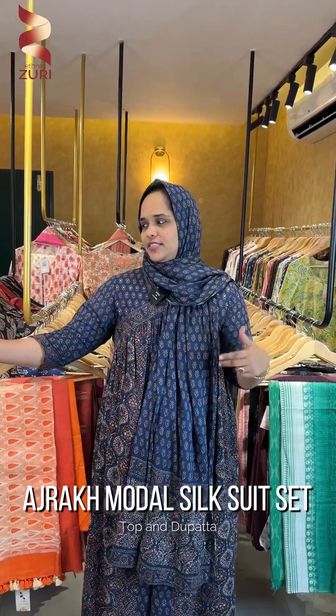Hi everyone, welcome to Blending Suri. In this video, we have a collection of tops and sets.